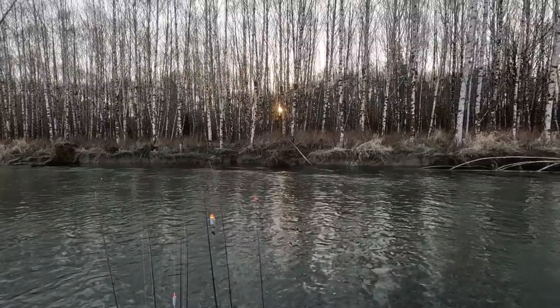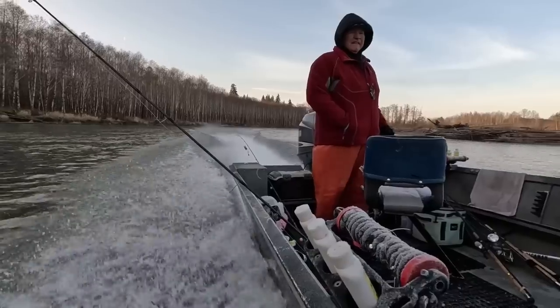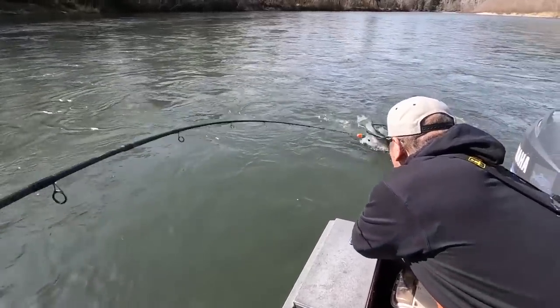Hey everybody, thanks for being here. This week we're on the Olympic Peninsula in Washington fishing winter steelhead with guide Rich Underwood. If you want to learn how to catch more fish, stay tuned. I'm Justin Wolf and this is Angler West Television.